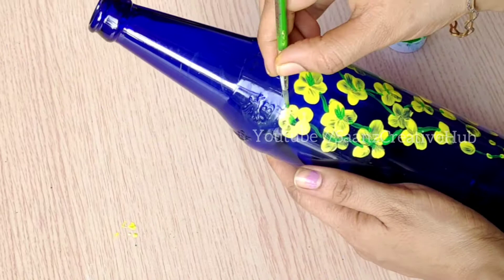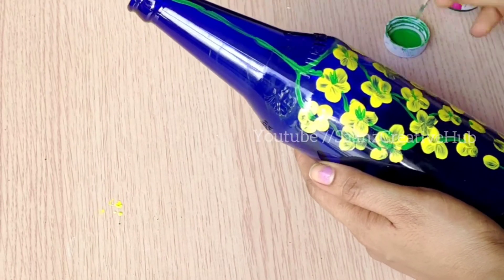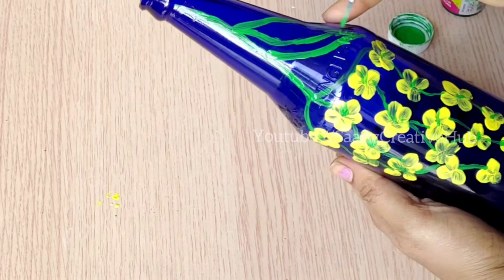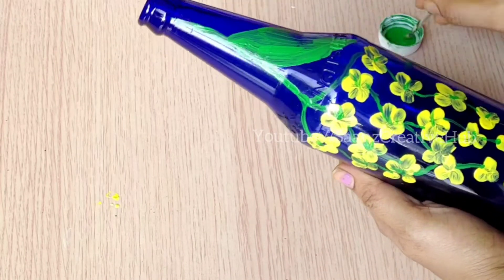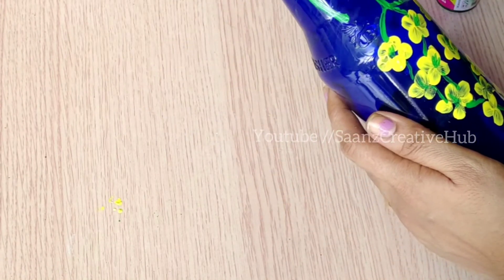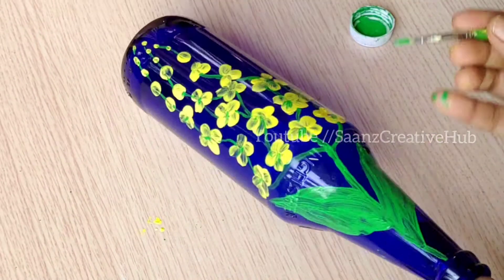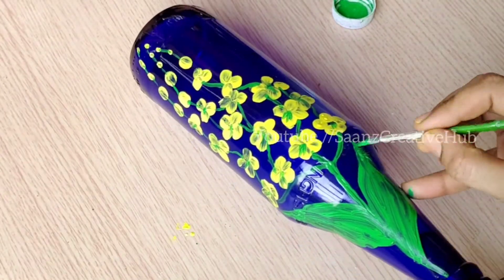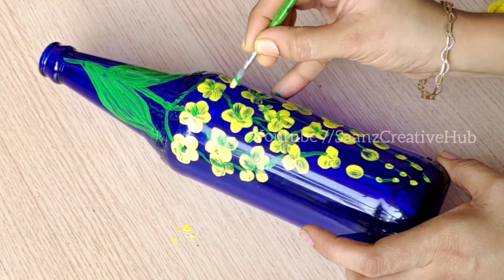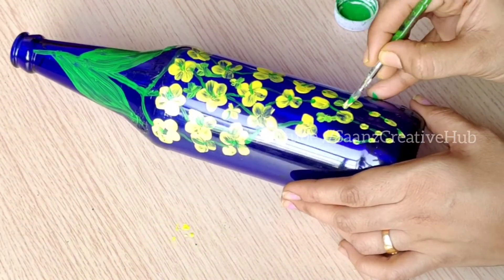I will add 2 leaves to the top. This is a very simple water bottle design. You can try it at the bottom or in the middle of the water. So this is our final look.